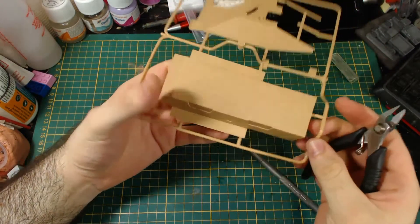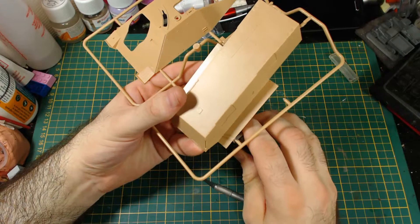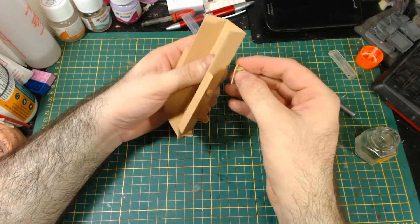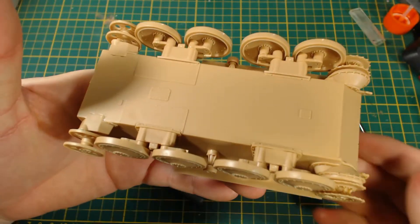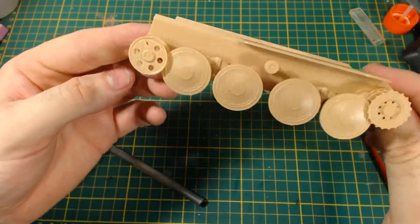I'm not going to show the entire build. Clipping out all the parts, test fitting and gluing them on would be kind of boring, annoying to edit, and would result in a very long video. This build did take quite some time — a few hours over the course of about a week. So I'm just going to show each stage as I built it. If you have any questions or tips, I'd love to see them in the comments.